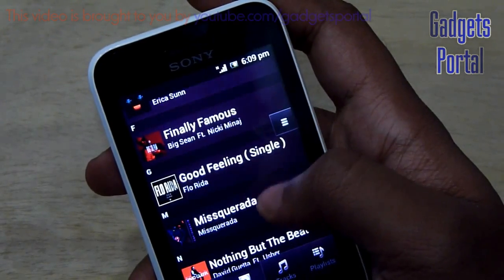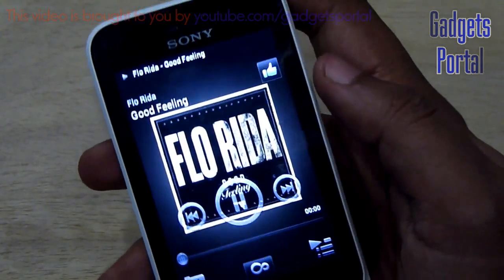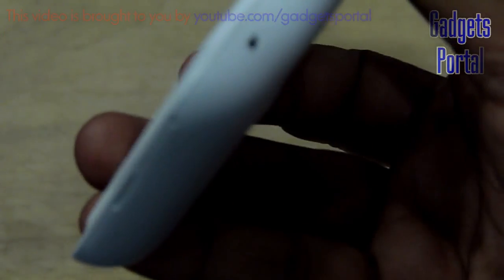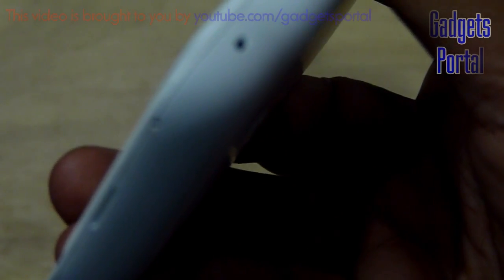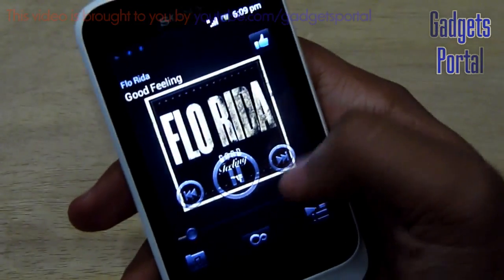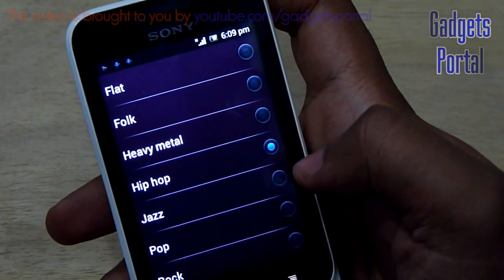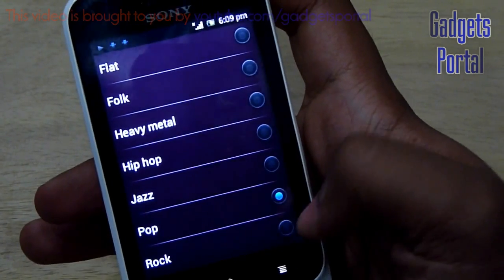Now let's test the quality of the loudspeaker. The speaker volume is quite nice — quite loud and also quite clear. It has XLOUD integration from Sony which increases the volume by 30 percent. You can turn XLOUD on or off, and I feel that without XLOUD the sound clarity is better, though XLOUD is not bad at all. There are also some preset equalizer options, though there is no custom equalizer.